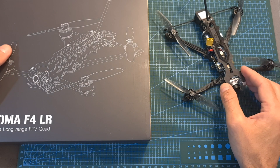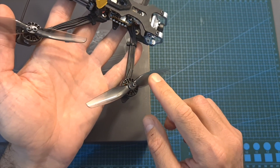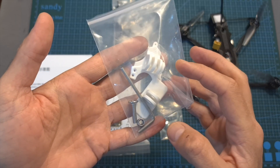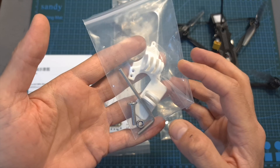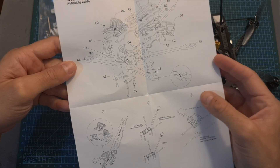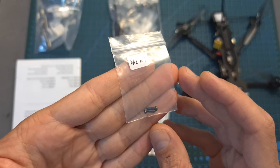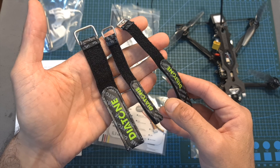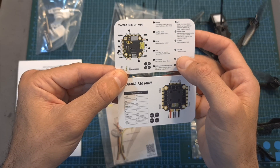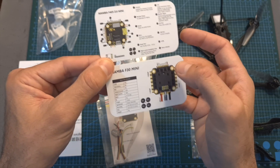In terms of packaging, inside the box along with the quadcopter you can find a single set of HQ Prop 4-inch bi-bladed propellers, molded plastic accessories for mounting an action camera on the top plate, the assembly diagram of the frame — which by the way is available separately — and a bag with M2 screws for securing the propellers, and 3 high-quality battery velcro straps in different sizes. Also included are 2 cards with the pinout and specs of the Mamba F05 DJI mini flight controller and the F30 mini 4-in-1 ESC.